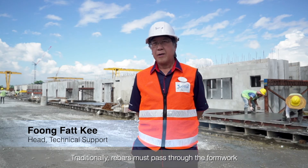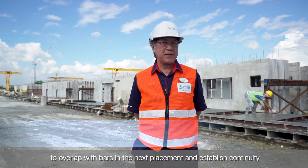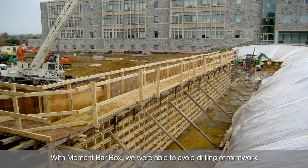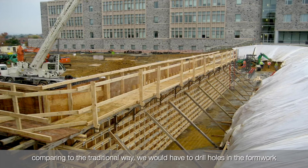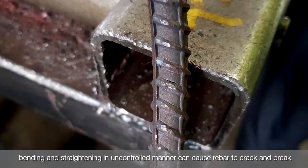Traditionally, rebar must pass through the formwork to overlap rebar in the next space to achieve reinforcement continuity. With Moment Box, we are able to avoid drilling of the formwork, compared to the traditional way where you would have to drill holes through it. With the traditional method, bending and straightening in an uncontrolled manual manner can cause rebar to crack and break.